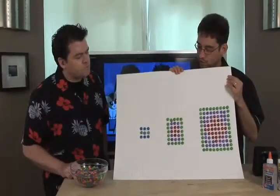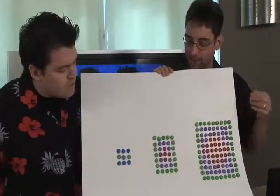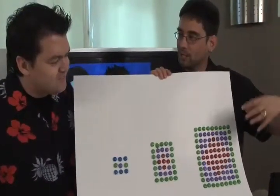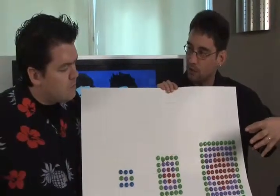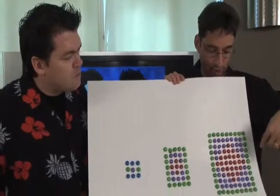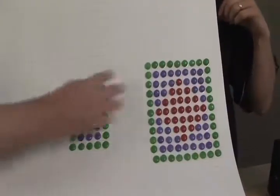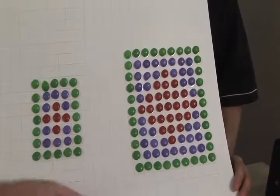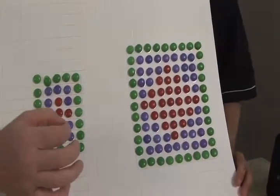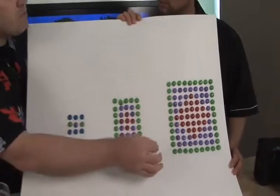We've got resolution — each of these Smarties has a different resolution arrangement. Same image, different resolution. We start with something big where you can actually make out detail because it has higher resolution. Each one of the Smarties is actually a point of data — a color that makes up the image.